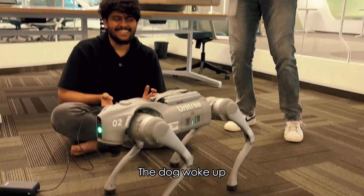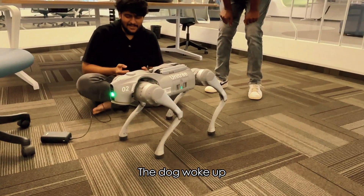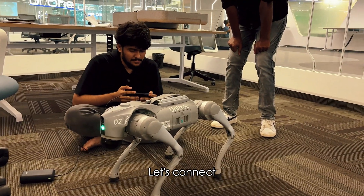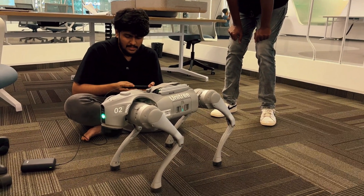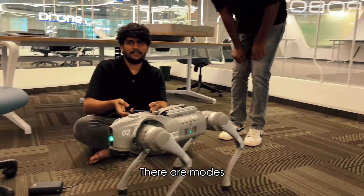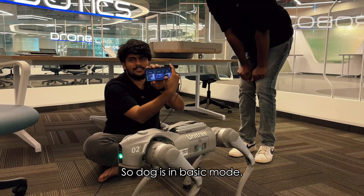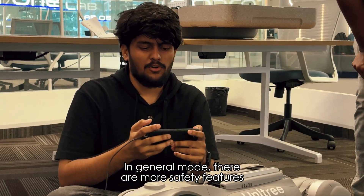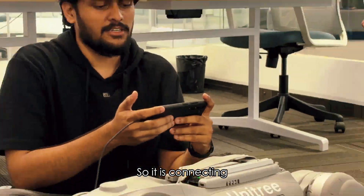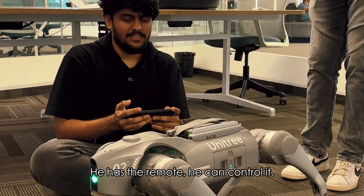Oh, it's crazy — it's a little bit. Now we have a connection. What are the modes? General mode — it's a basic mode. There are safety features. It's a connection. Now we have to start. Now it's remote.